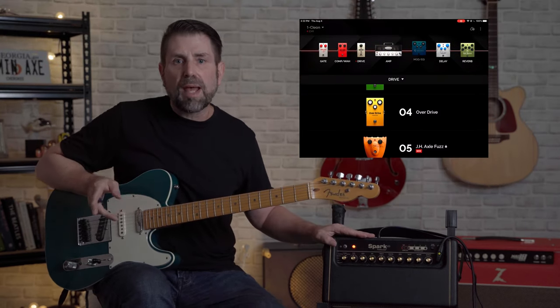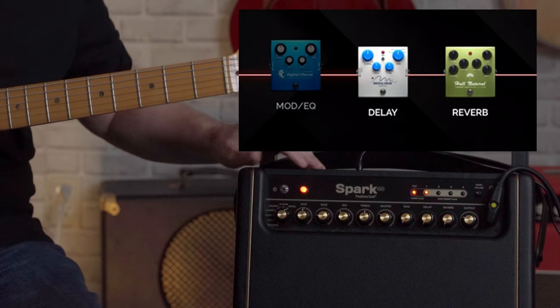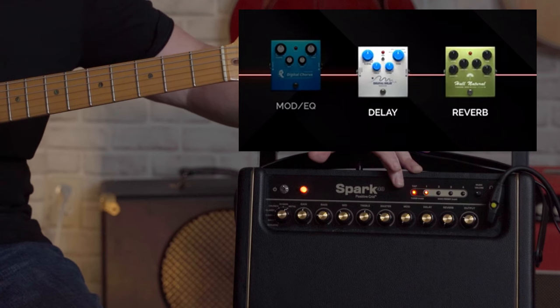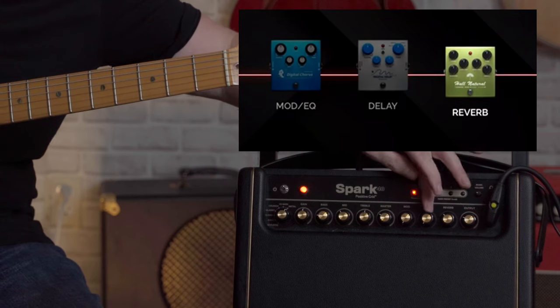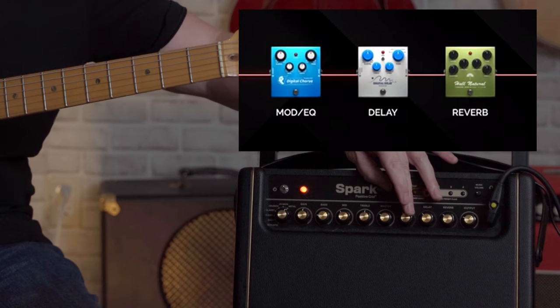The good news is that the three pedals to the right of the virtual amp are kind of controllable using the real knobs. You'll notice we've got mod, delay, and reverb, and each controls each respective category. It's pretty self-explanatory. If you move any of these knobs all the way to the left, you turn them off. If you move them up to different levels, each one controls something a little bit different depending on how the pedal is laid out.